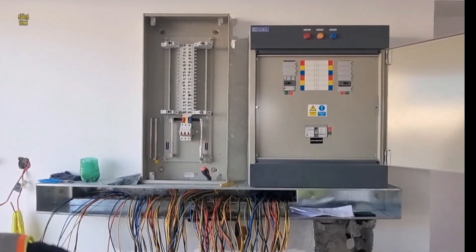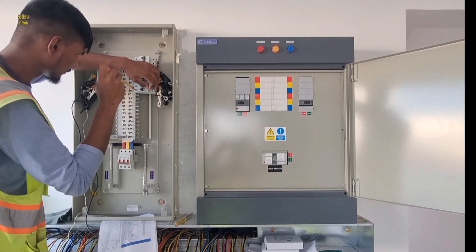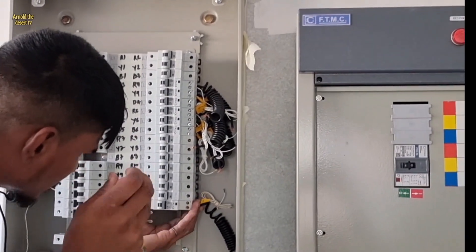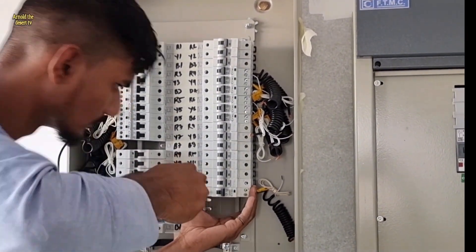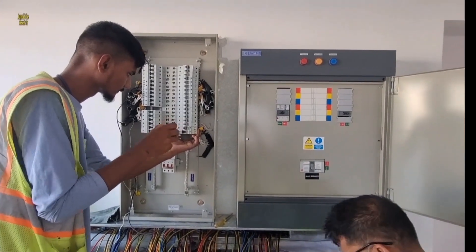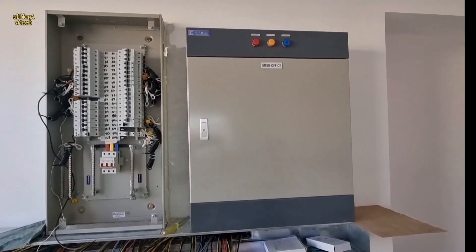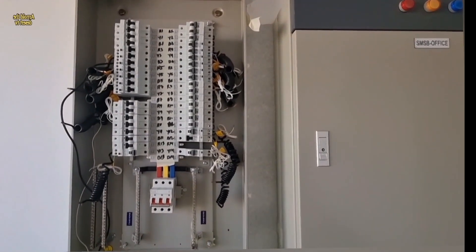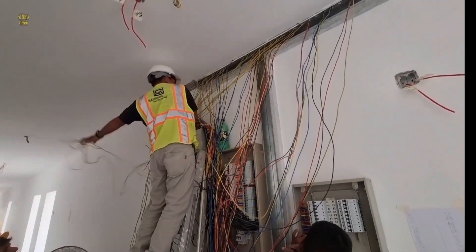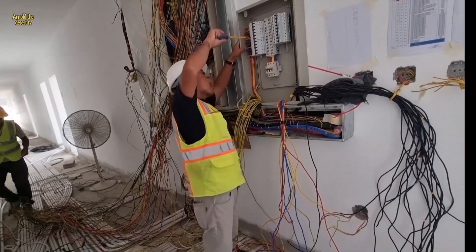Before the breaker installation, be sure that you follow the schedule of load. When the breaker setup is done, now proceed to wire tracing, then proceed to the DB termination.